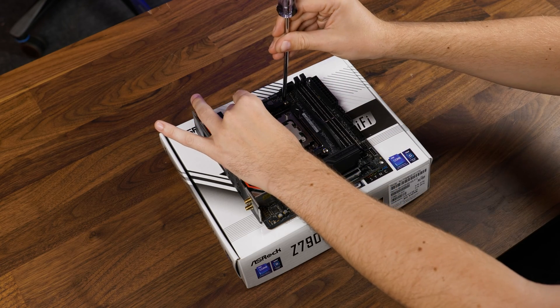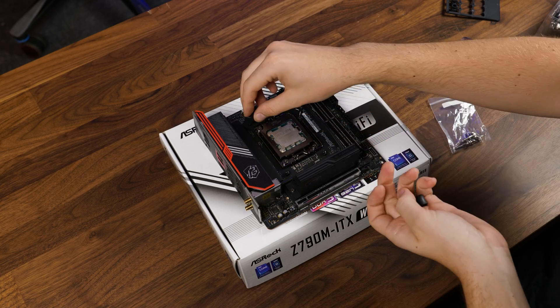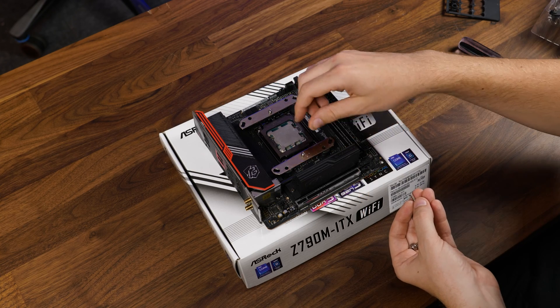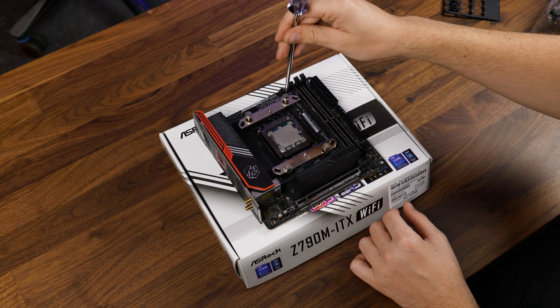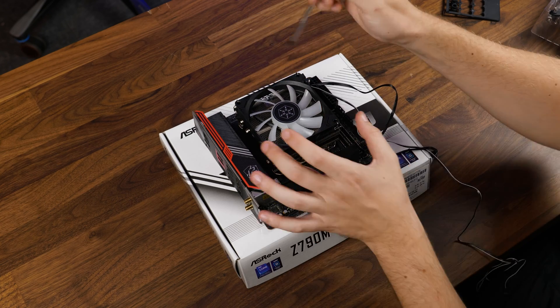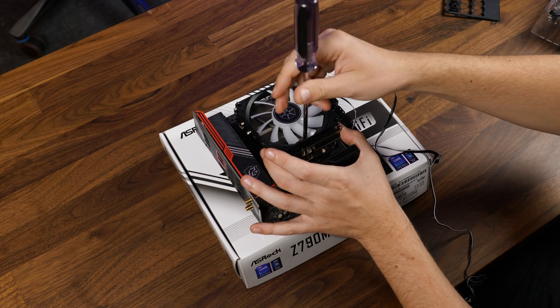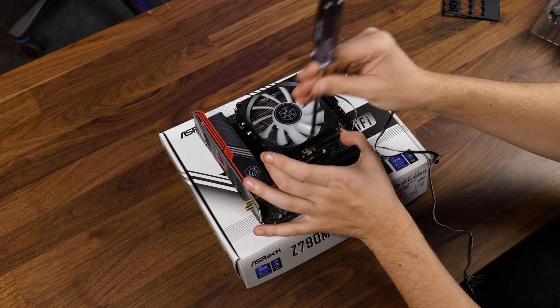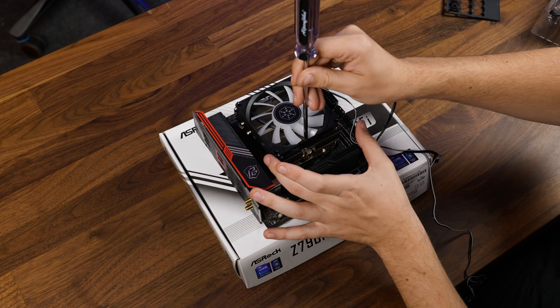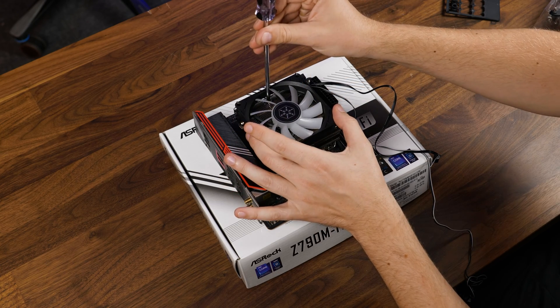Over on AMD, we need to remove the pre-installed retention brackets and replace them with some AMD spacers, followed by the brackets, and screw them down using the AMD screws. From there on both platforms, splash some thermal paste onto the chip, position the cooler on top and screw it down right through the heatsink. And funnily enough, we don't even need to remove the fan.